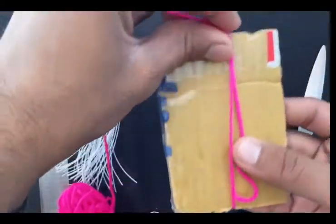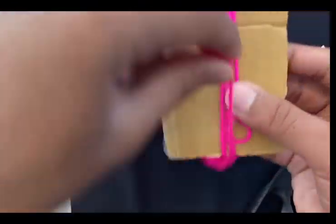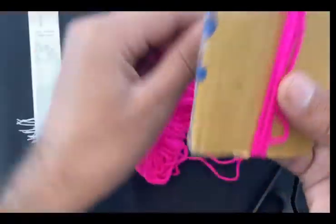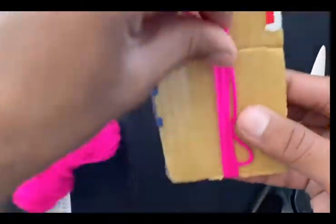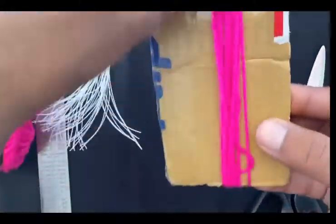You have to roll it accordingly — depending on how many curves and lines you want. According to your desired thickness of the tassel, you can adjust this. Then you have to make these loops. This is such an easy technique. Just wait a little.